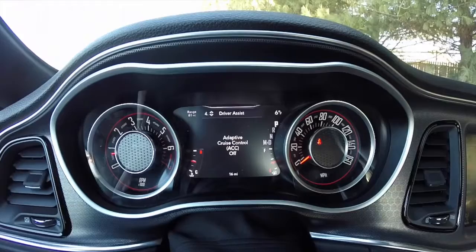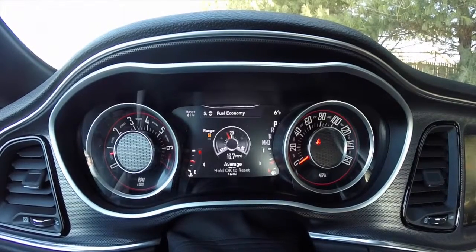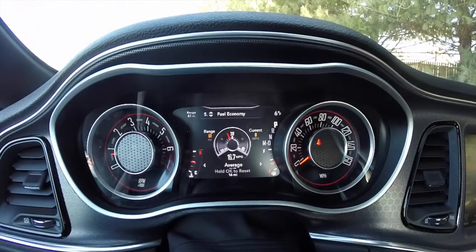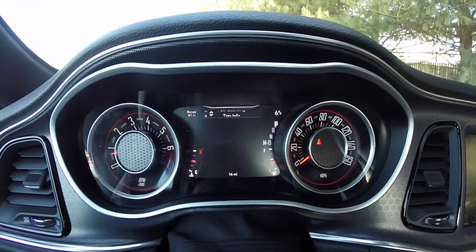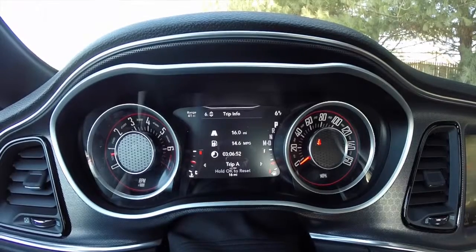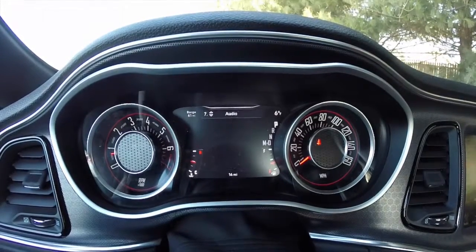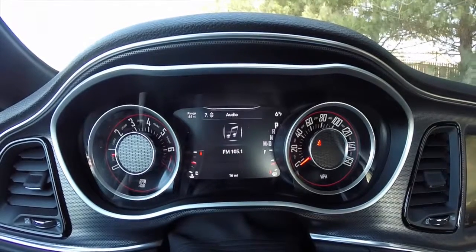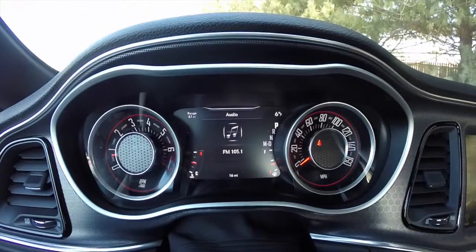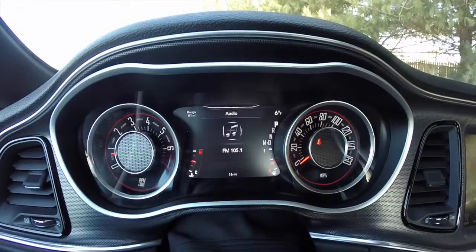Driver assist is for your adaptive cruise. Then there's fuel economy — there are two different fuel economies here. Then you have your trip info: Trip A and Trip B. Audio just shows what's being played on the radio via AM/FM, Sirius XM, or if you have your Uconnect Bluetooth paired, it'll show all that as well.